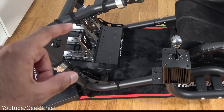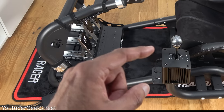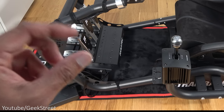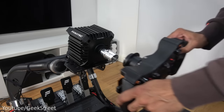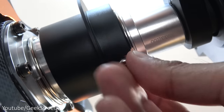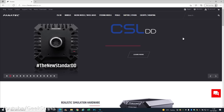Cable management is done using Velcro straps — everything is now nice and tidy. One thing to note: the shifter cable was too short, so the short wire and the longest wire were connected together using an ethernet connector. The wheel is then attached and the locking screw inserted underneath.